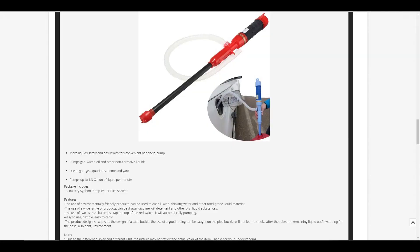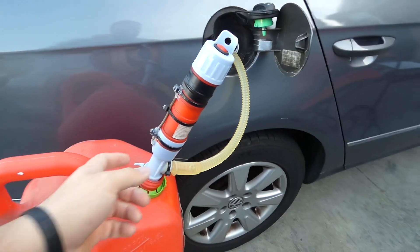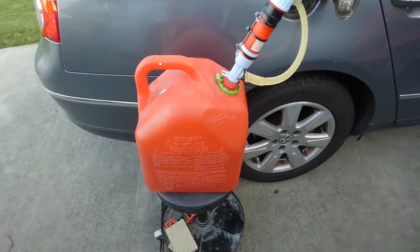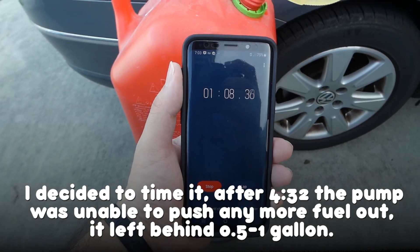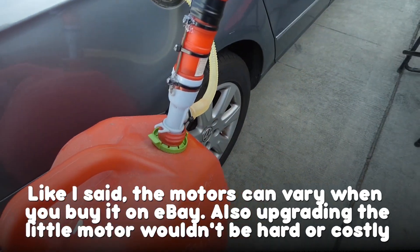It's advertised online to run at about 1.3 gallons per minute, but I feel like with some good D batteries it actually runs faster than that. I think at one time I timed it at around three minutes, but it doesn't push out all five gallons depending on the shape of your fuel container. Mine are kind of awkward, so I have to hold them at an angle to get all the fuel out.